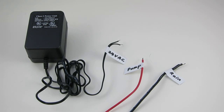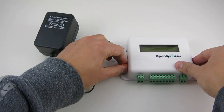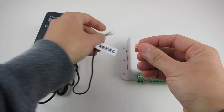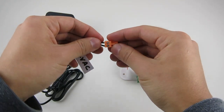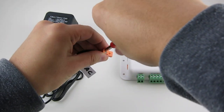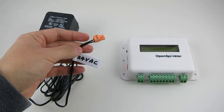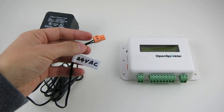If you are replacing an existing controller, take time to label your wires before removing them. To install OpenSprinkler, first unplug the orange terminal on the left. Insert the 24-volt AC sprinkler transformer wires and use a screwdriver to tighten the screws. AC has no polarity, so the two wires have no distinction.